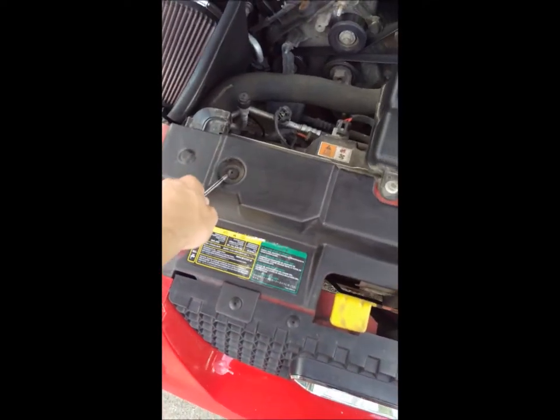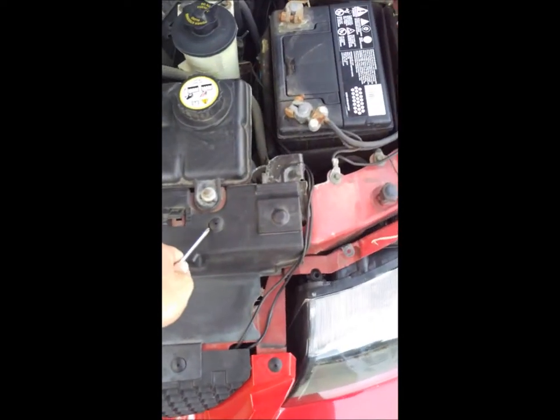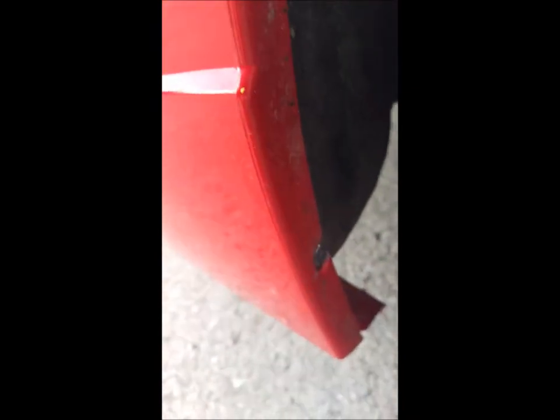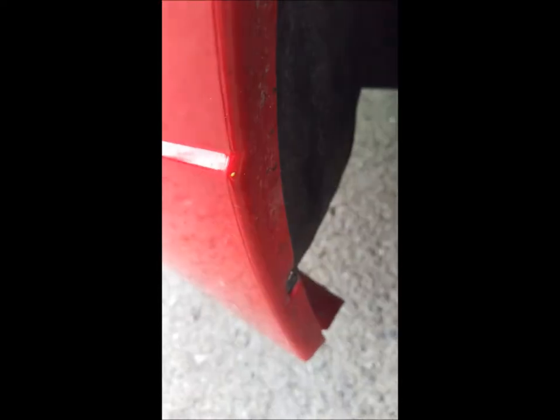Start by taking off the top screws across here so I can get it off. There are two screws on the bottom aspect part of it, one on the other side that matches it, one behind the tire — or in front of the tire — and one on the other side to match it as well. Just unscrew those real quick first and then we'll go from there.